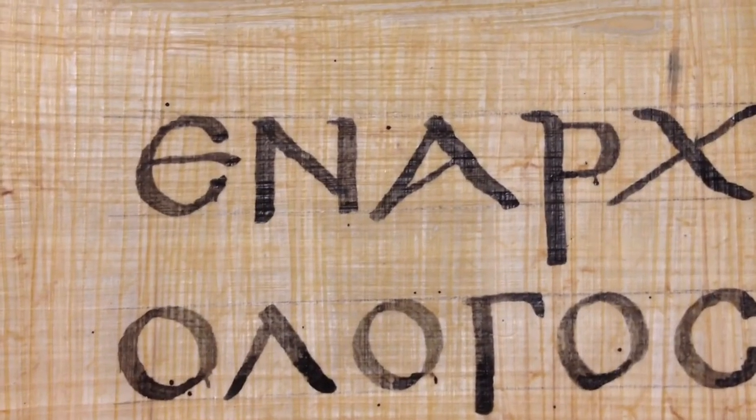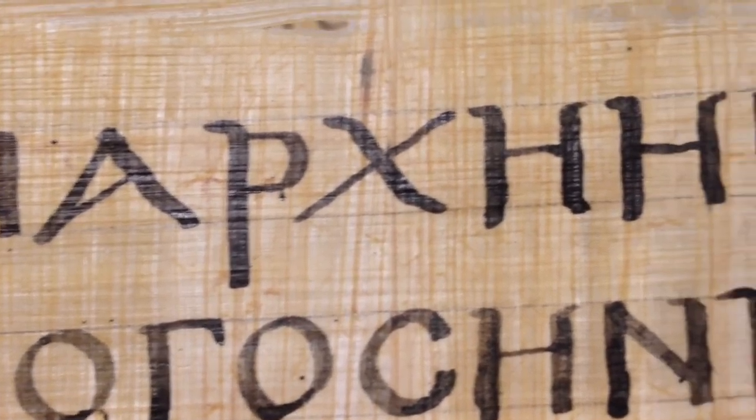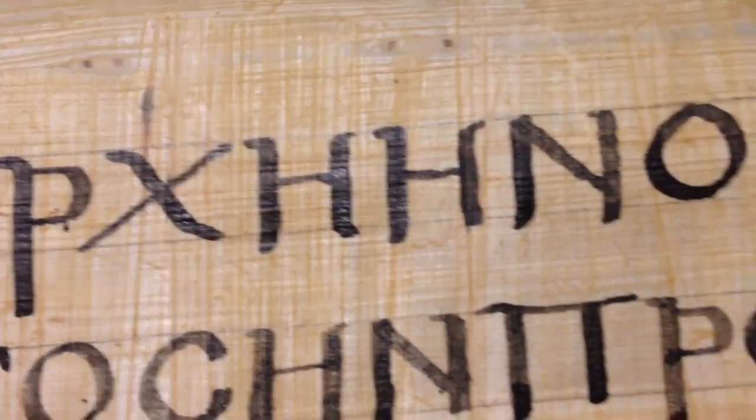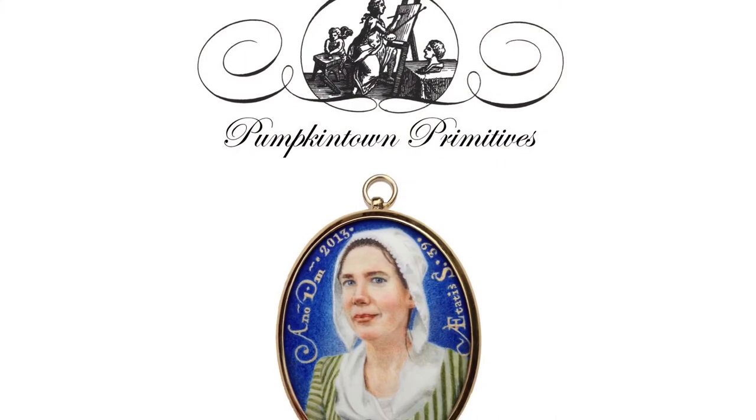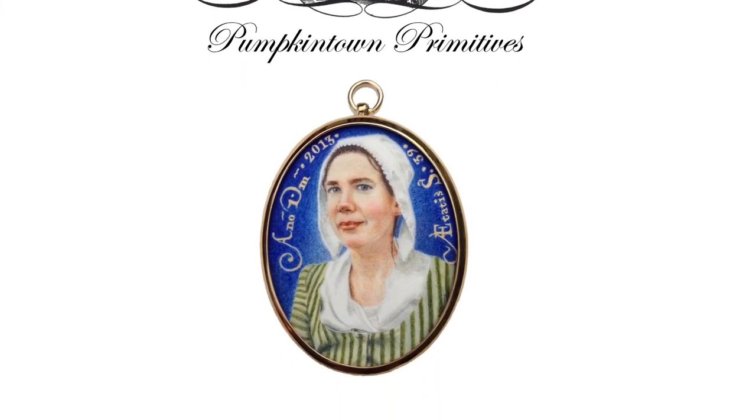I hope you enjoyed this video — I certainly enjoyed making it. My typical day of work involves letter forms and letters in some degree; I carve letters in stone mostly. This is the type of work I enjoy doing. So if you like this type of material, please consider subscribing, and feel free to leave comments or questions below. I'd love to hear from you, and we look forward to seeing you in the next video, Lord willing.